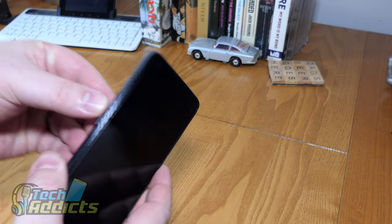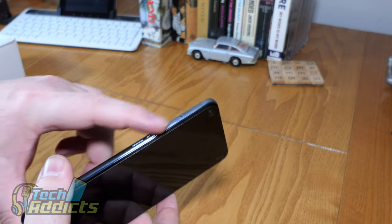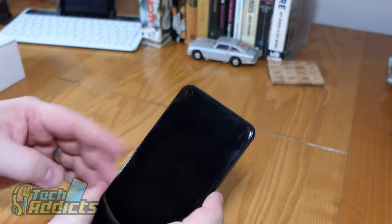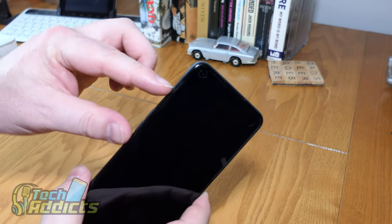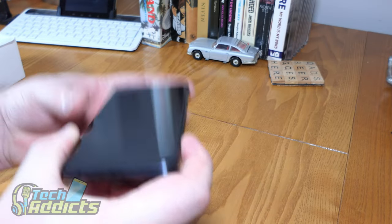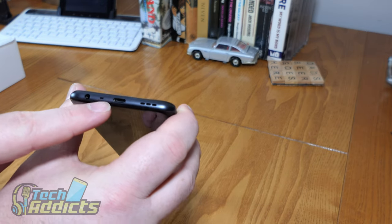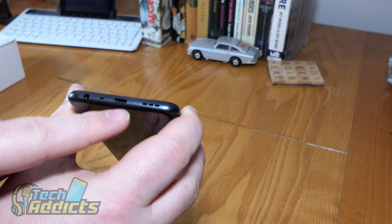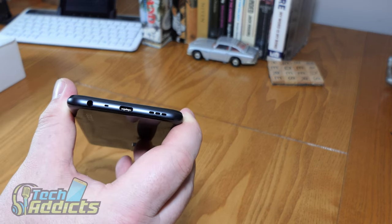We have some volume buttons on the side here, which are quite small and might be a wee bit harder to find, but since they're the only buttons on this side, they could have been larger — though that's just nitpicking. Down the bottom, we have the almighty 3.5mm headphone jack, a microphone hole, a USB Type-C connector port, and the external speaker.